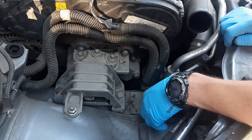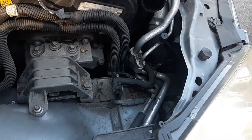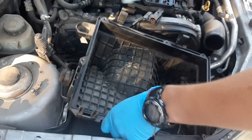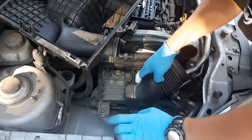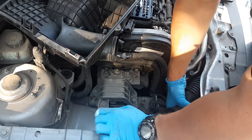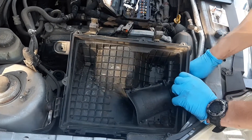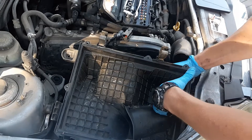Now don't forget this pipe here when you're putting the air filter box back. There is a connection over there and here. This pipe — it's a bit awkward to put it back in, definitely a bit awkward. But I don't think you can change it without taking the air box out. So I'll just put the rubber right here.